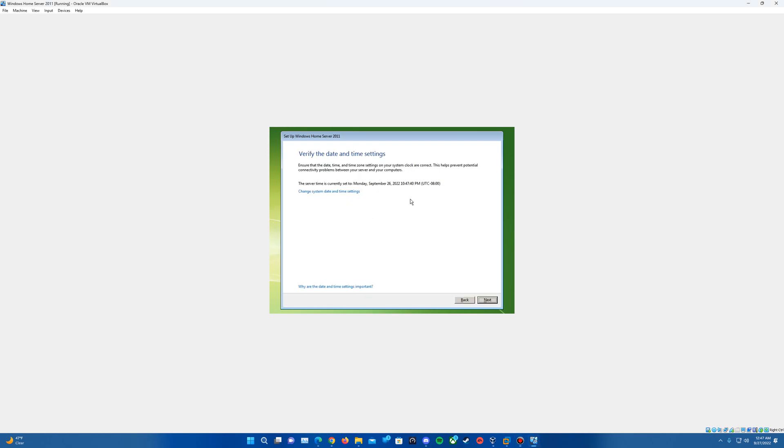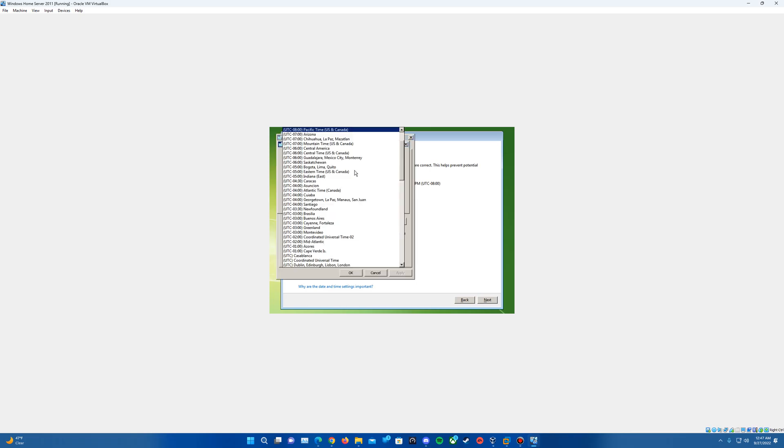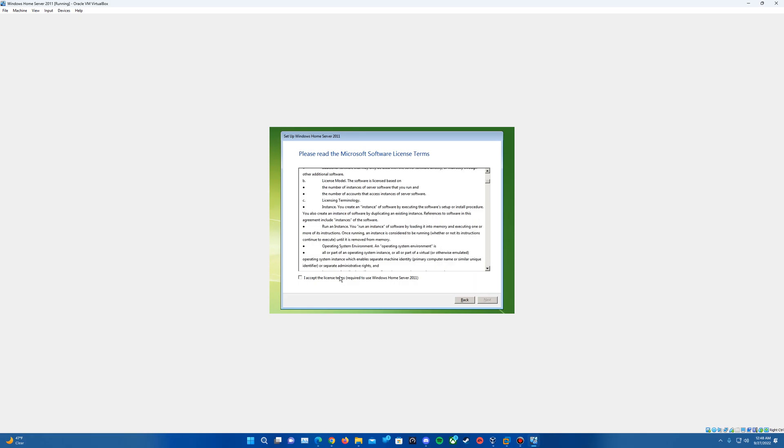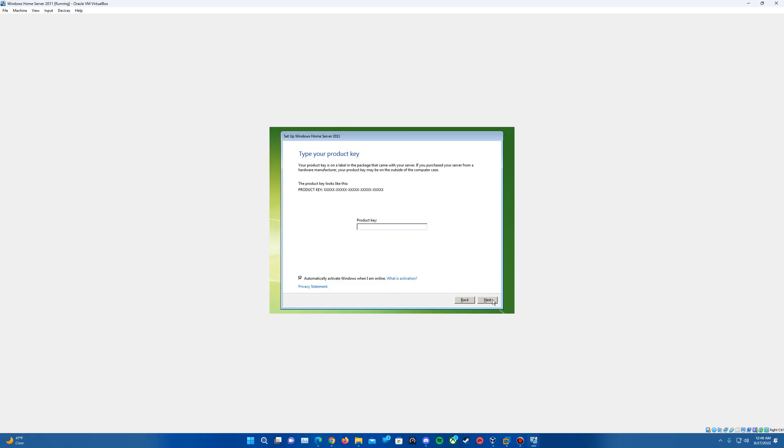Hit Next. It's going to have us accept the license terms — check that box and hit Next. It should also ask for a product key, which you can skip by hitting Next. It's going to ask you to name the server — I'm just going to call it win server 2011. A password is required, so go ahead and type in a password and a hint. Once the passwords match, you can proceed.